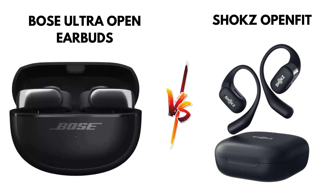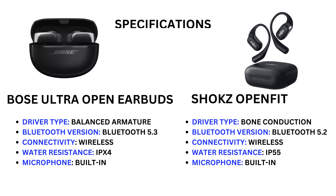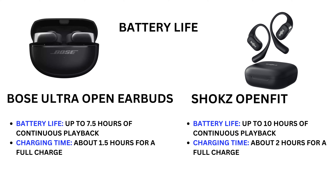Hello friends, today we are comparing Bose Ultra Open Earbuds versus Shokz OpenFit. First we discuss specifications. Bose Ultra Open Earbuds: driver type balanced armature, Bluetooth version 5.3, connectivity wireless, water resistance IPX4, microphone built-in. Shokz OpenFit: driver type bone conduction, Bluetooth version 5.2, connectivity wireless, water resistance IP55, microphone built-in.